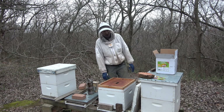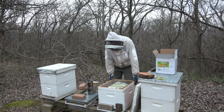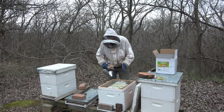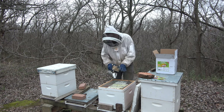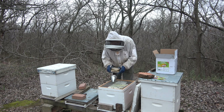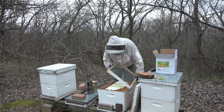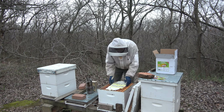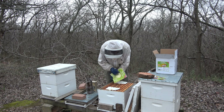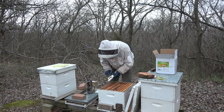That's hive 10, I believe, is what that was. So we just put our fondant patty in here. I'm going to take out two frames to make room for them. The other frames that have bees on them won't have that many — I'll just shake them into here. There are frames in here that have no food, so those will be the ones I pull out. I also put sugar in here and they ate all their sugar, this hive did.